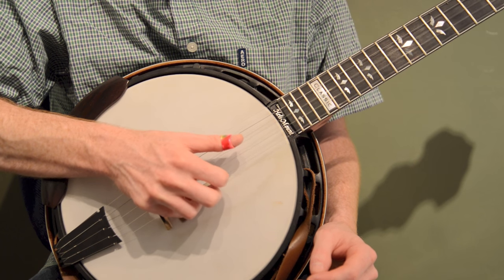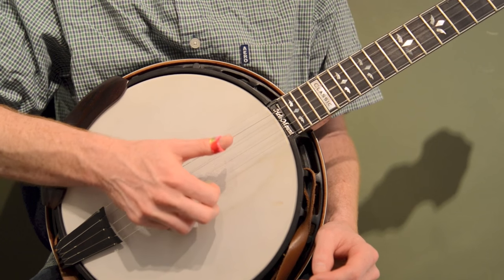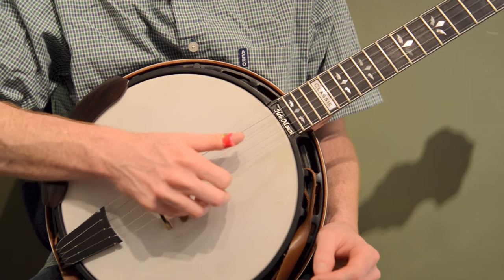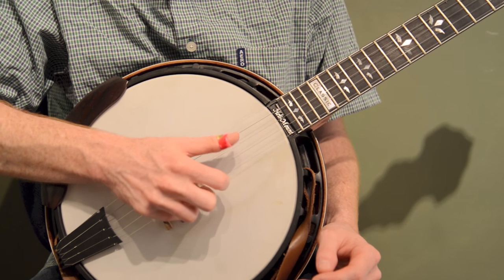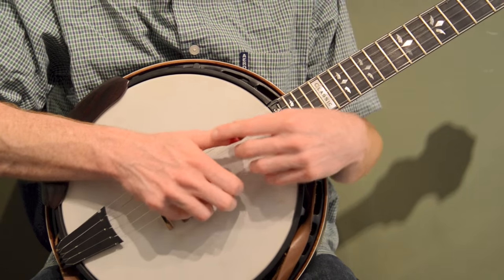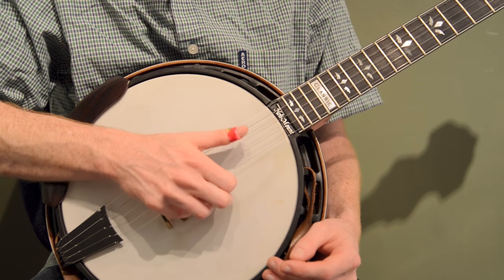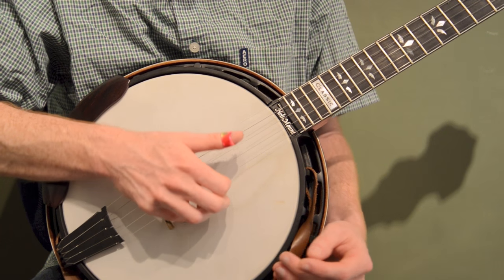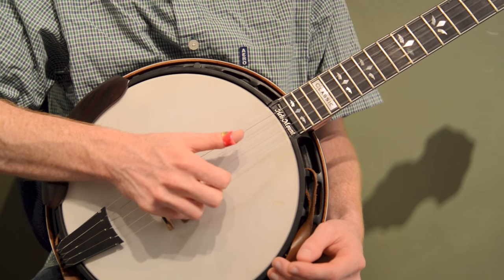Even if I'm playing on all different strings, I maintain that consistency. My thumb is picking straight down and my fingers are picking straight up, and then my hand kind of snaps back into what I'd call home base — where my thumb's on the third string, my index finger's on the second string, and my middle finger's on the first string. After I play a note, my hand hopefully snaps right back. I'm always sitting in home base, ready to play all those strings. I'm getting familiar with that distance so I'm not touching any of the strings, because otherwise you'll get some pick noise.